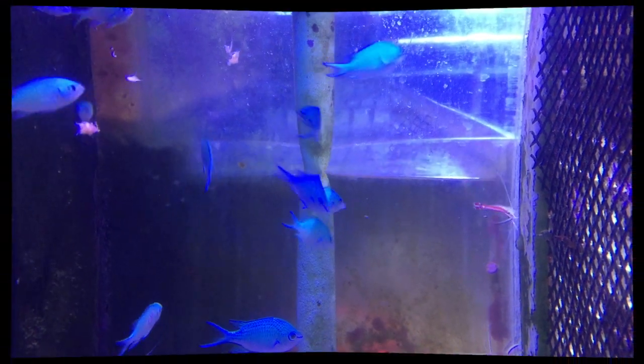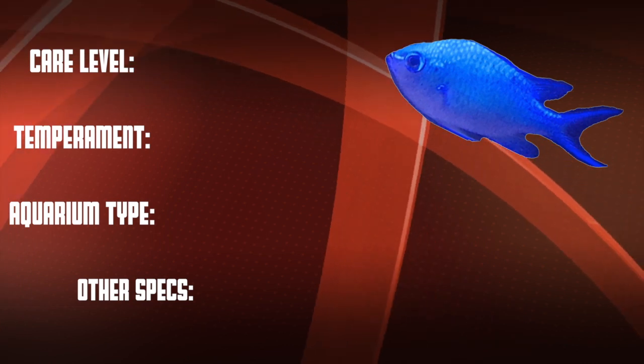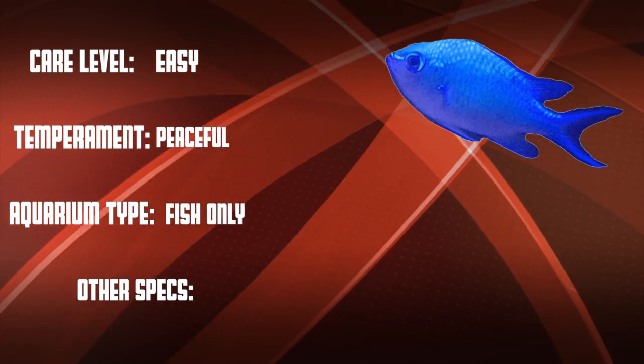The chromis is an omnivore and you can feed them a diet of quality meaty preparations and herbivore flakes and pellets. The minimum recommended tank size is 30 gallons. This is an easy care level fish that is peaceful — they're good in both fish-only systems and in reefs.